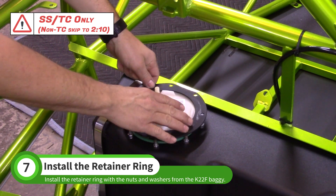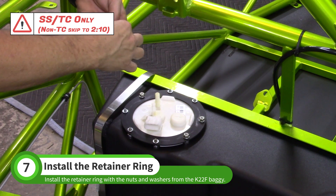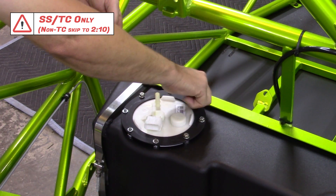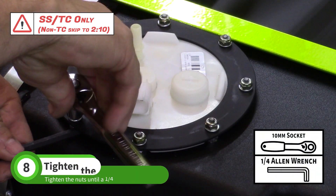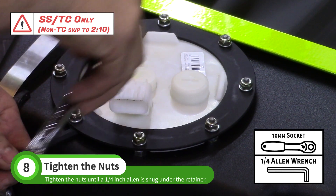Install the retainer ring on the studs. Use the nuts and washers from the K22F baggie to fasten the retainer ring. Tighten the nuts with a 10 millimeter wrench until a quarter inch Allen wrench is snug under the ring. Do not over tighten these nuts.